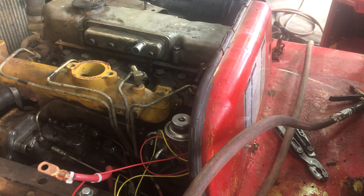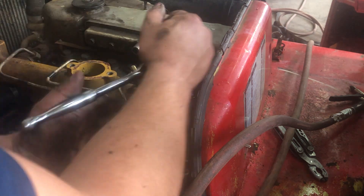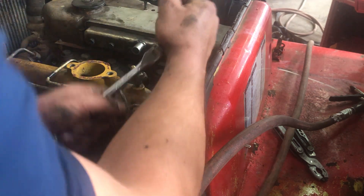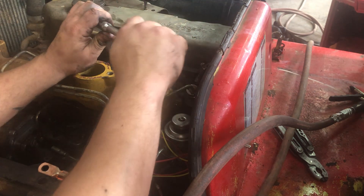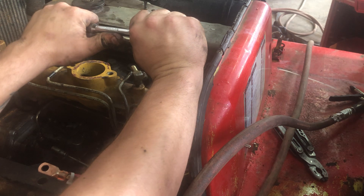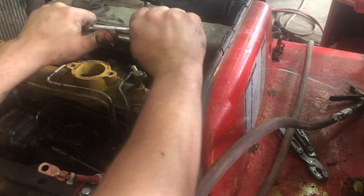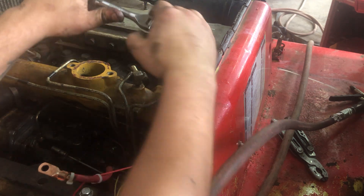The first thing I did to get this injector out was grab a socket in my 3/8 drive ratchet and thought, well, I'll just pull her out of there — and I was just wrong. This is what it amounted to; I cranked on her pretty good and decided that it was time to change approach.